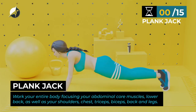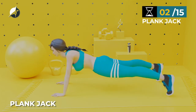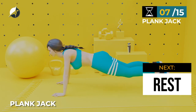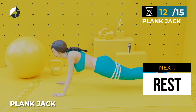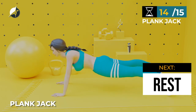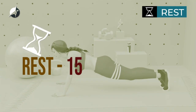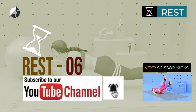Next exercise — Plank Jacks. In 5, 4, 3, 2, 1, go. 1, 2, 3, 4, 5, 6, 7, 8, 9, 10, 11, 12, 13, 14, 15. Awesome. You've completed over 10 minutes of the workout. Keep moving, take a rest. To help you keep fit at home or anywhere at any time, subscribe to this channel. Please do well to turn on your channel notification by clicking the bell icon next to your subscribe button.